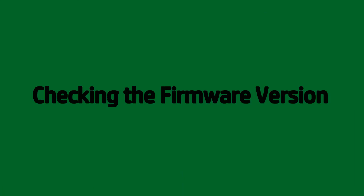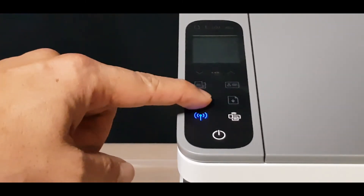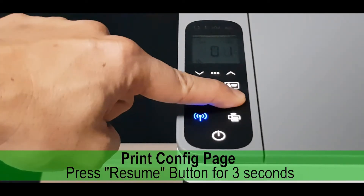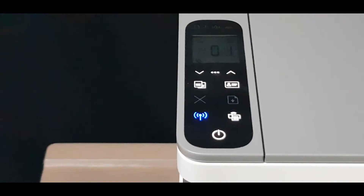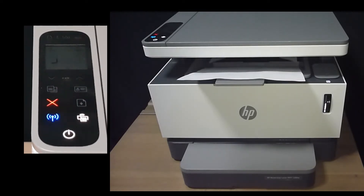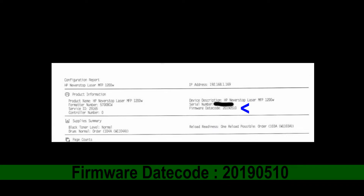Before we start the firmware update, let us check the firmware version on our printer. Let's wake up the printer by pressing the cancel button and print the config page by pressing the resume button for 3 seconds. The current firmware date code is 20190510.